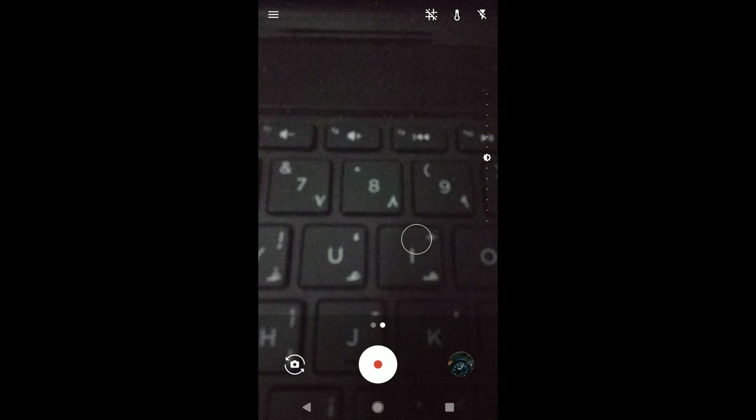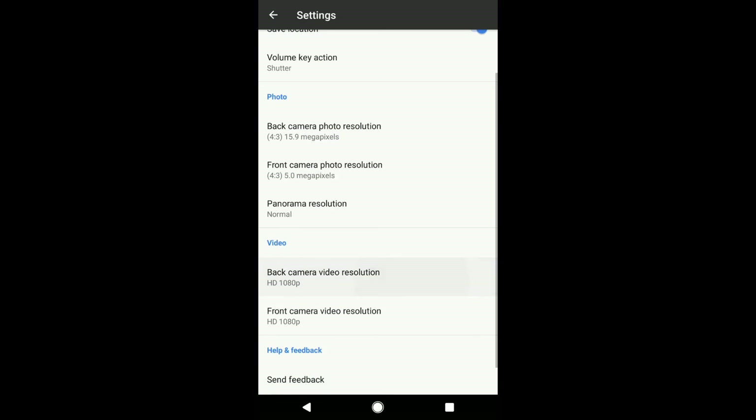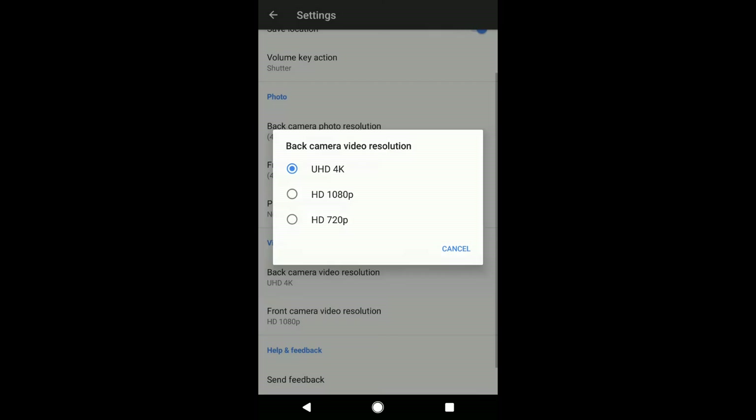There is no bug when switching between front camera and rear camera. In the video section, you can record video at 4K. In the latest build it comes with a Snapdragon camera, so we can record slow motion and speed recording at 60, 90, and 120 frames per second.